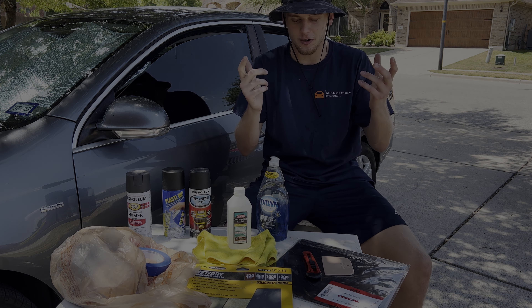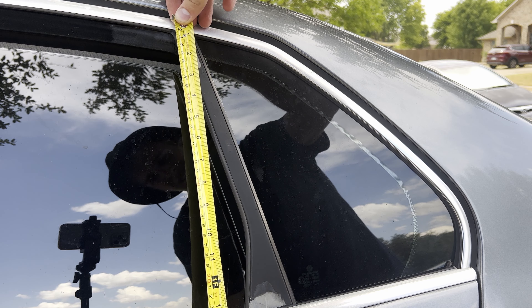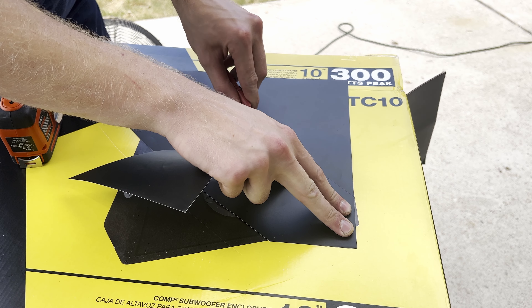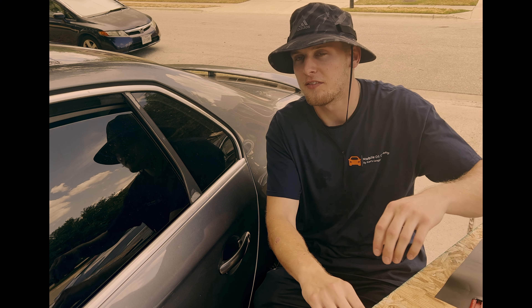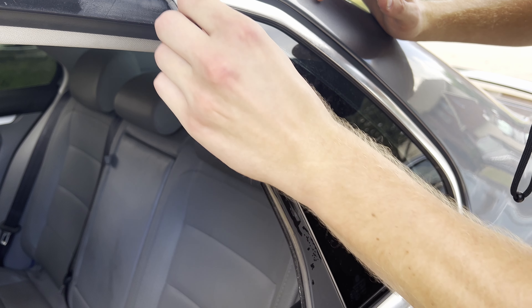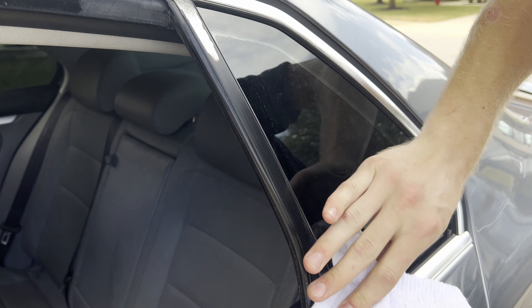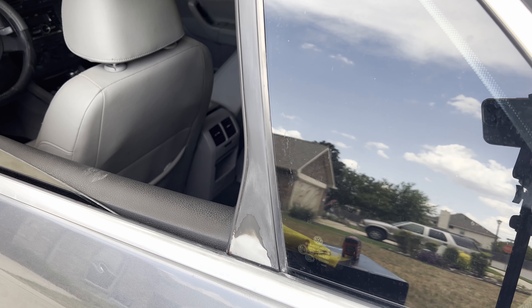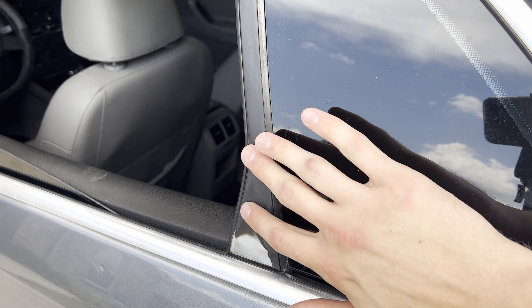First step whenever you're doing the vinyl is to get your vinyl and do a rough cut — measure it out, cut it so you're not wasting extra vinyl when putting it on. Next, take your sandpaper. I have a thousand grit but four to six hundred grit should be fine. Scrub the area, making it nice and smooth to the touch.